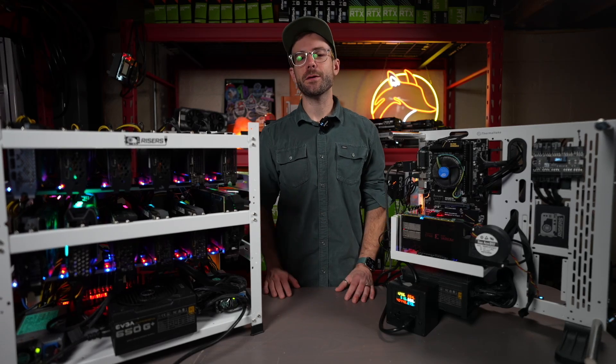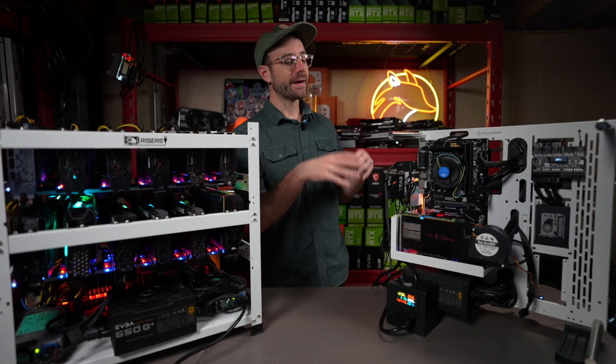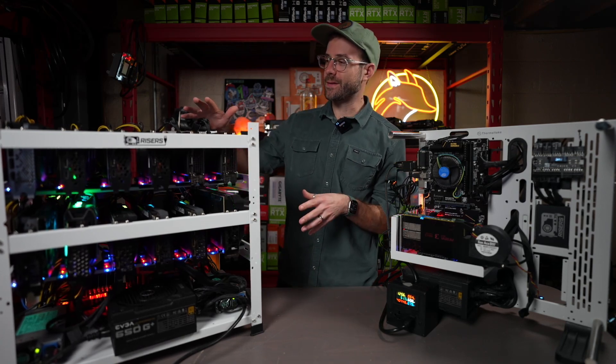Yo, what's up guys? Mike Redfox. In this video, we're going to do a head-to-head mining on an FPGA versus some GPUs.